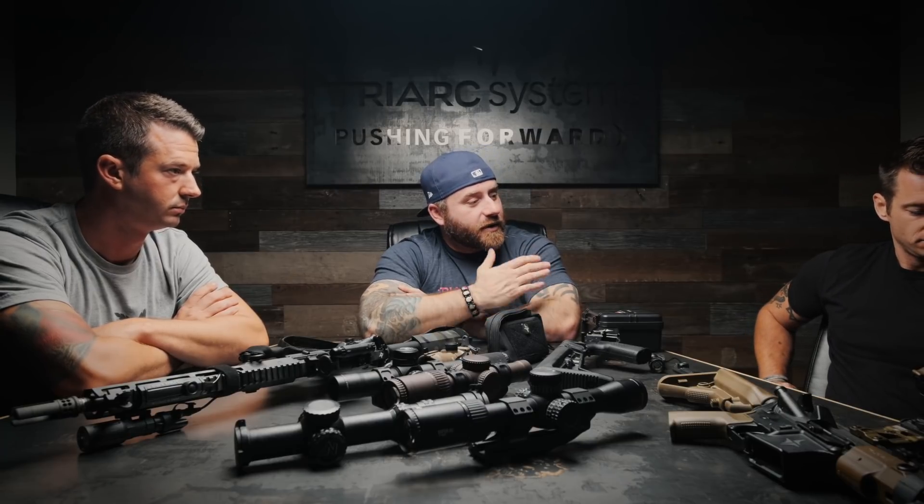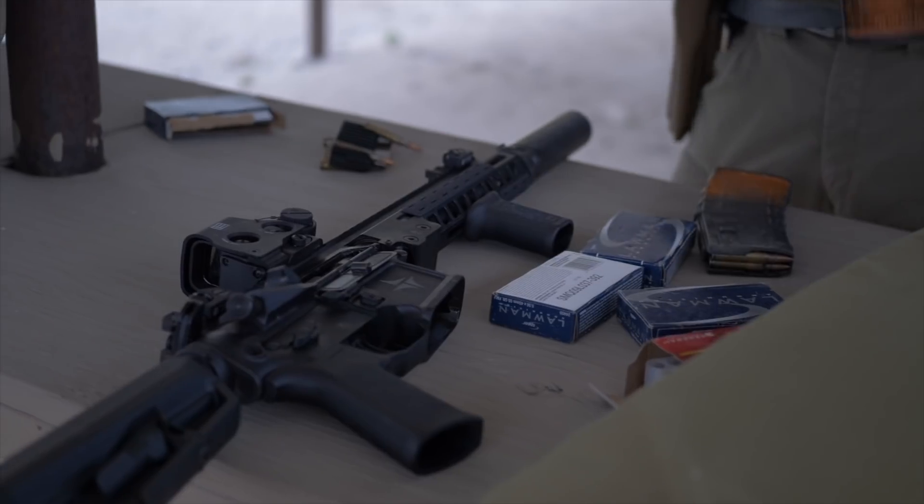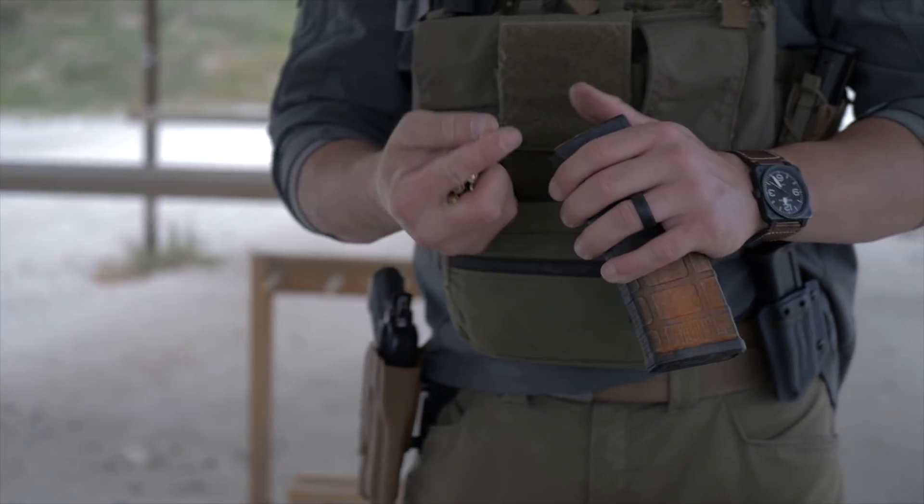We're looking at 62-grain tactical bonded. Ultimately the end user is going to have to go out with a whole bunch of different rounds and see what the barrel actually likes. If you're watching these videos and trying to figure out discrepancies between this ammo and that ammo, understand that different barrel lengths and different makes of barrels are going to prefer different rounds.